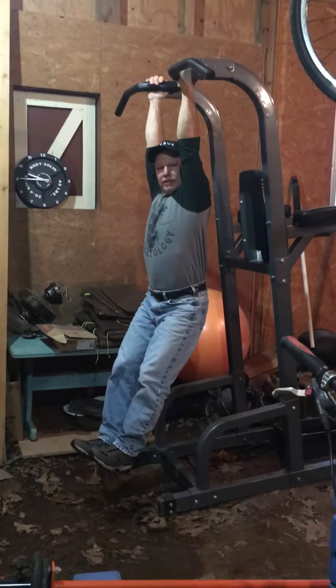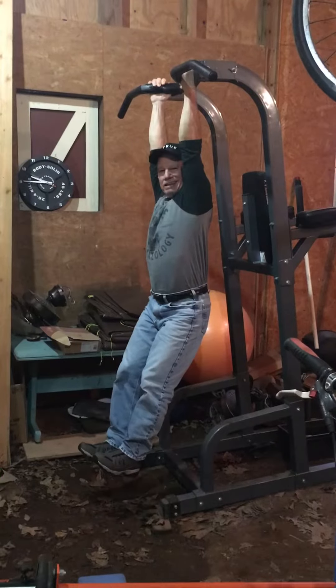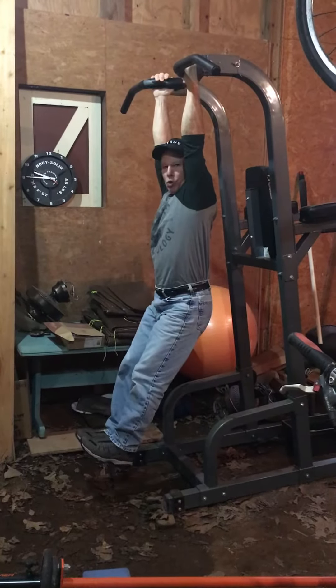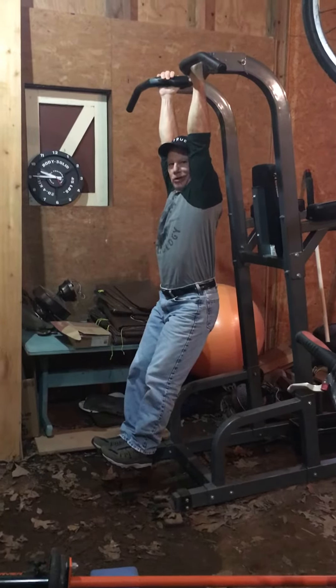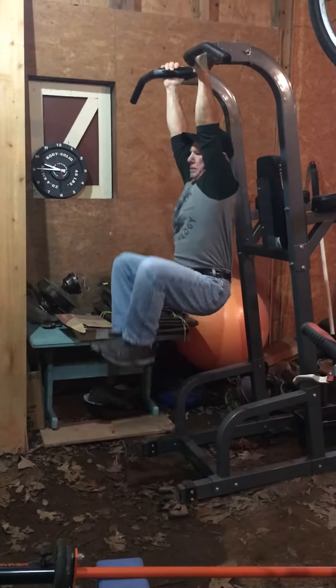My name is Walter with fitnessrush.com. Check out this core exercise that's going to work shoulders while I'm hanging up here, arms while I'm hanging up here, hips and thighs.